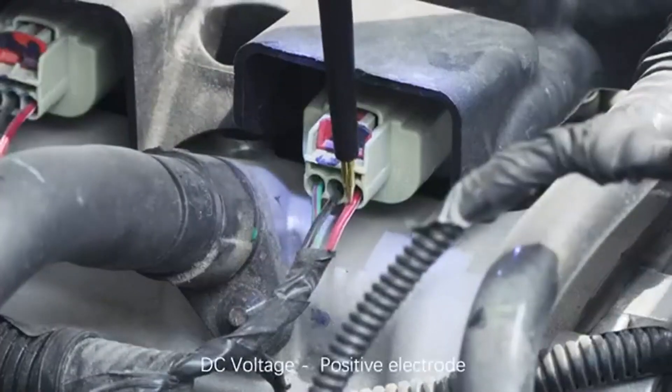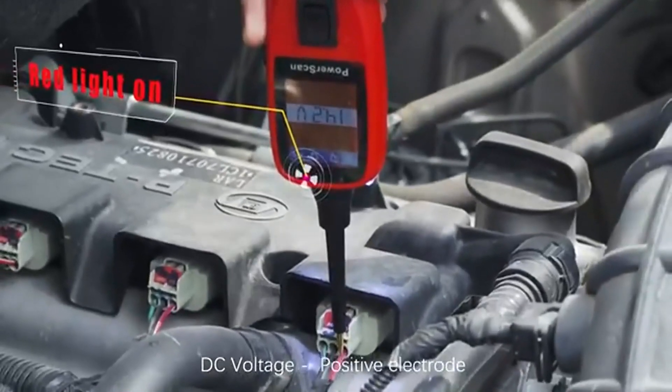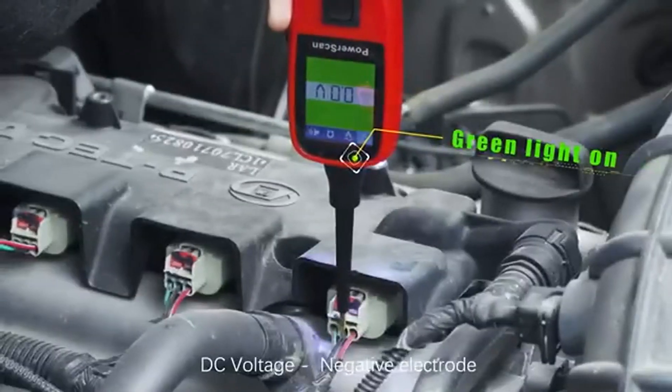First, DC voltage — read the DC voltage with a resolution of 0.1 volts. Second, AC voltage — read the max voltage, the min voltage, frequency, and duty cycle.